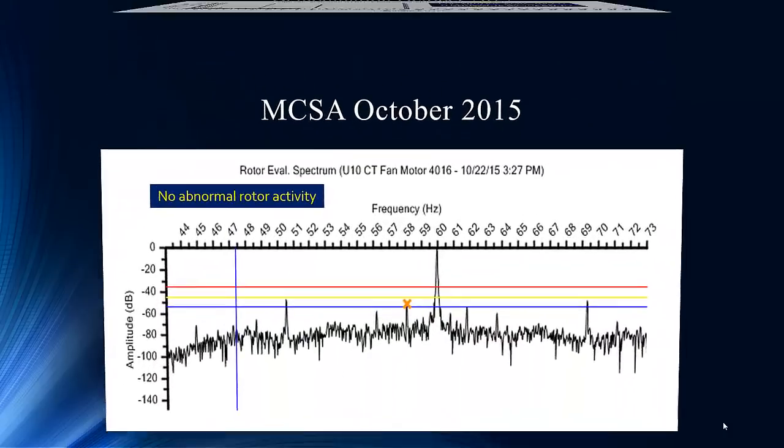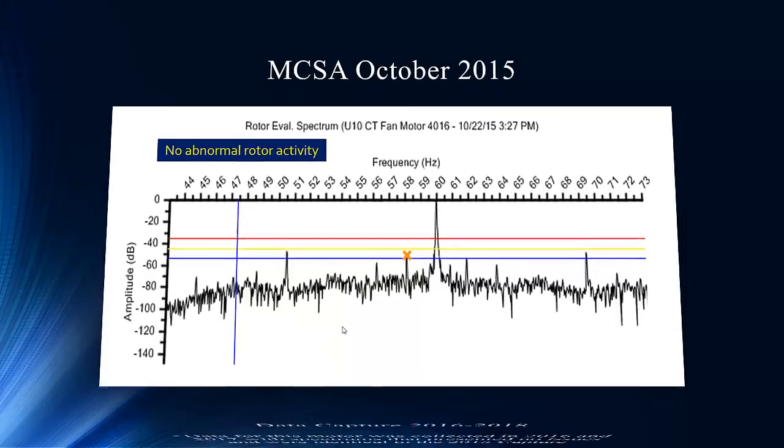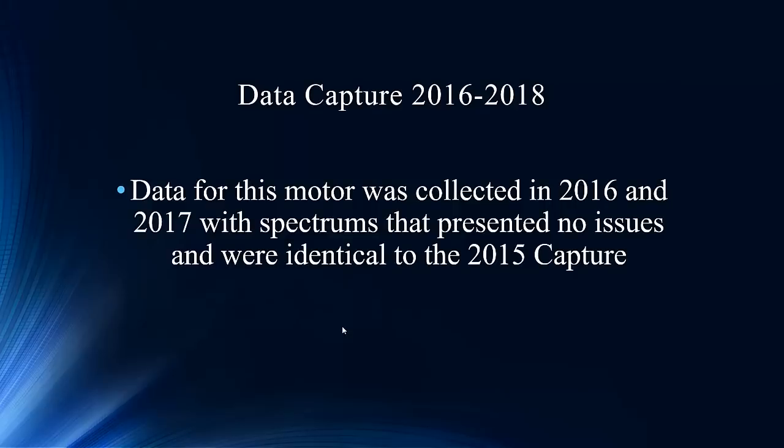Trend is your friend. Here's our 2015 current signature analysis where you can see some noise level that may block some of the mechanical information. We don't want to be misled — a mechanically rated peak is still going to show up in the same spectrum, and we have the ability to track and trend its amplitude. Going through 2015, 2016, 2017 with no issues — no change is a good thing. We encourage you to get trends for your motor because that helps when you're doing troubleshooting.